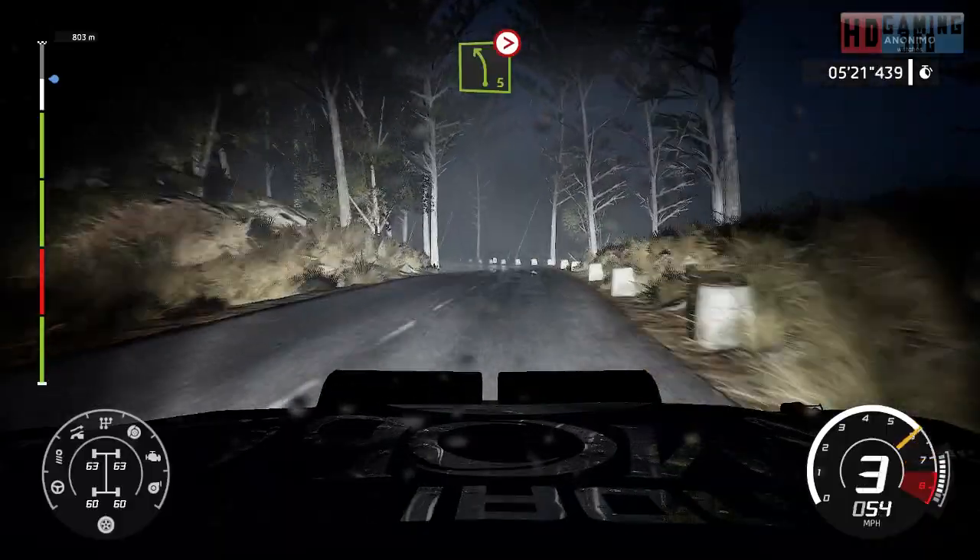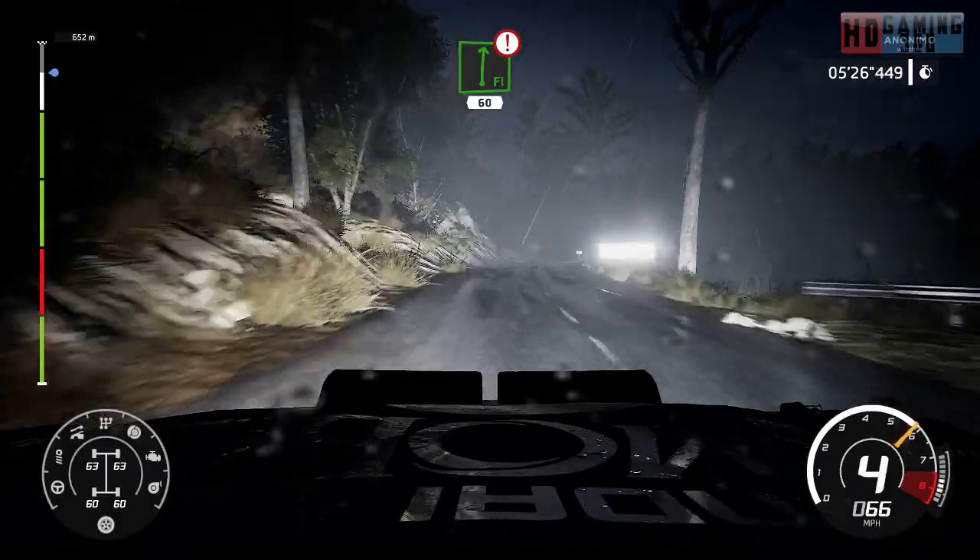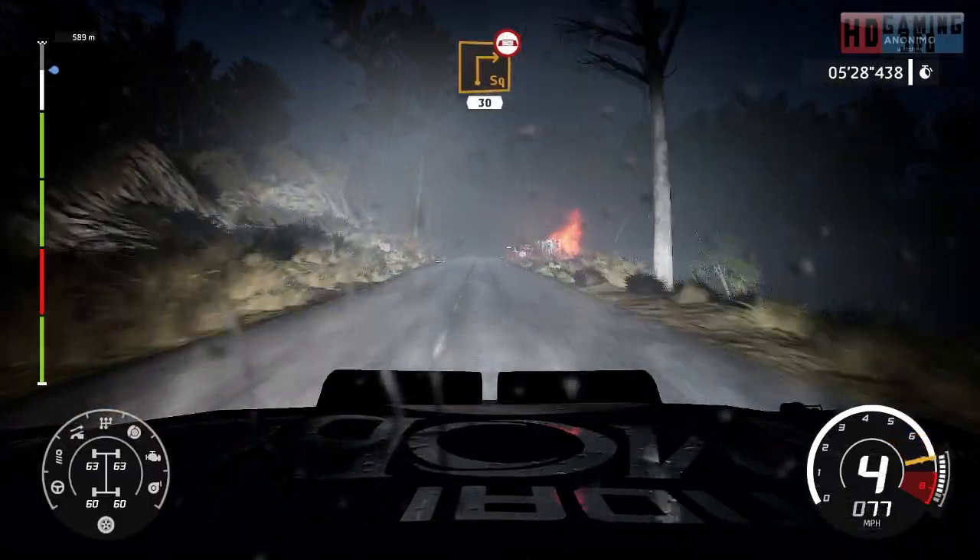Left 5, tightens, bumpy, 50. Front right, 60, caution, hard brake. For square right, narrows on the bridge, 30.